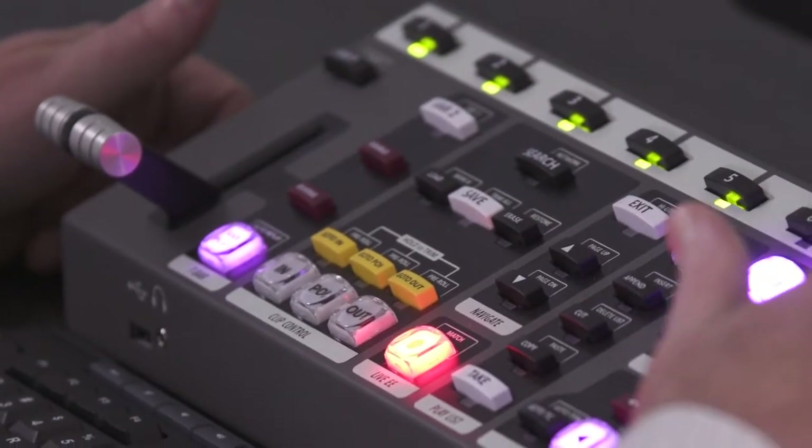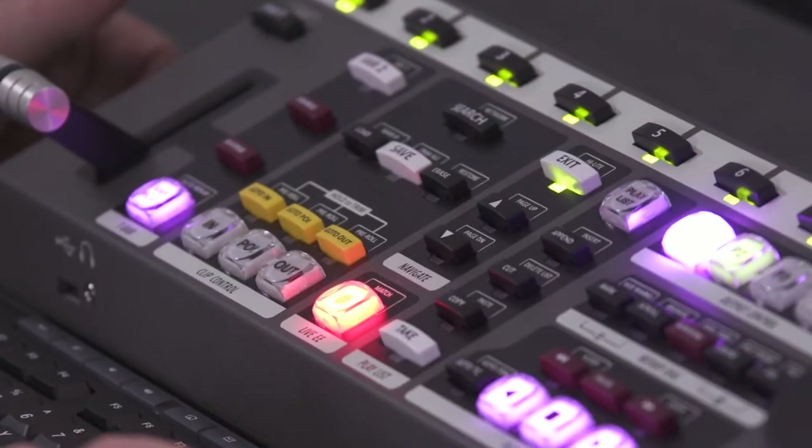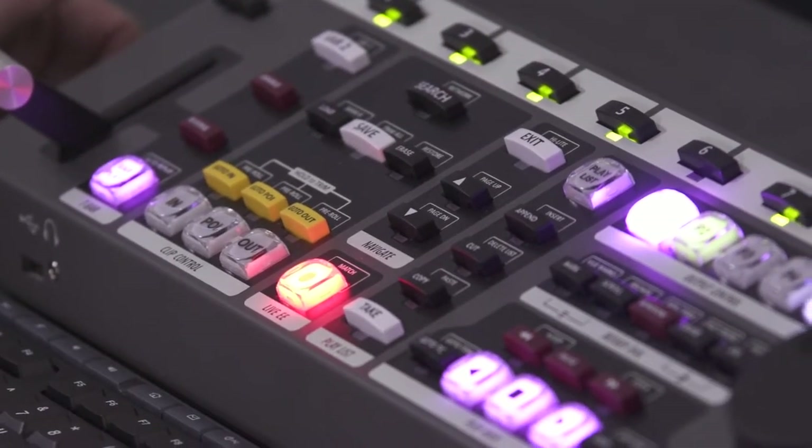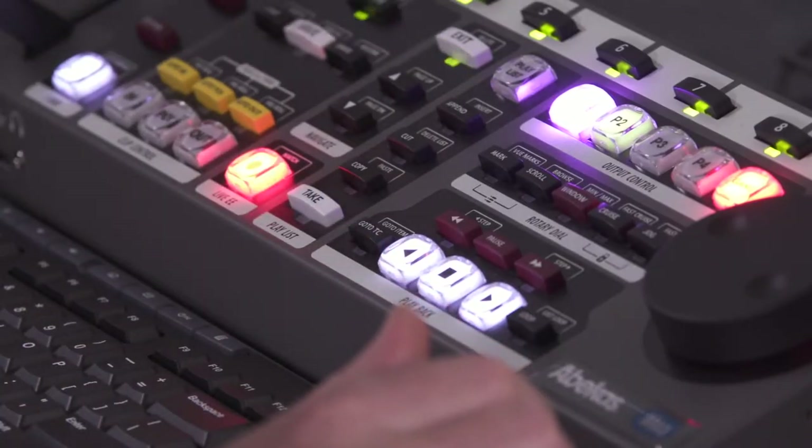The mirror replay control surface can be customized according to user preferences. There are approximately 45 user-customizable parameters associated with each control surface, and the operator can save these preferences to a USB data stick. When they travel to a distant location, they can reload these user preferences on that remote mirror control surface.